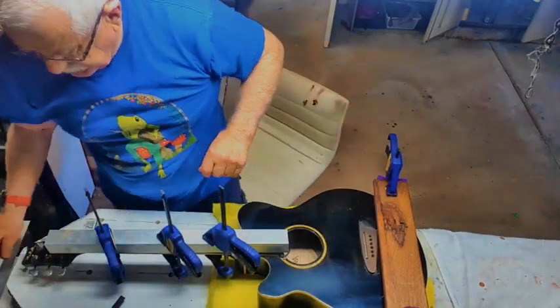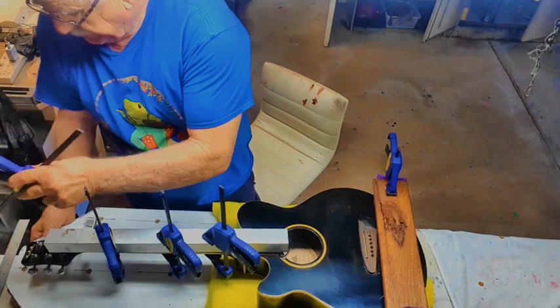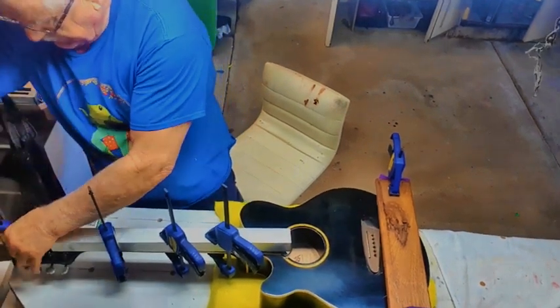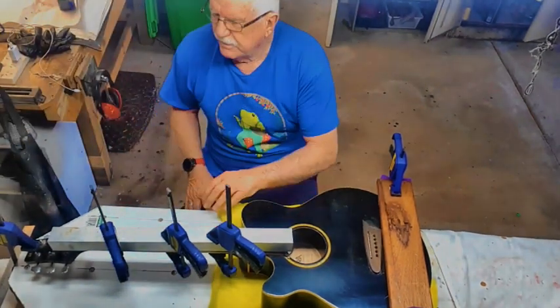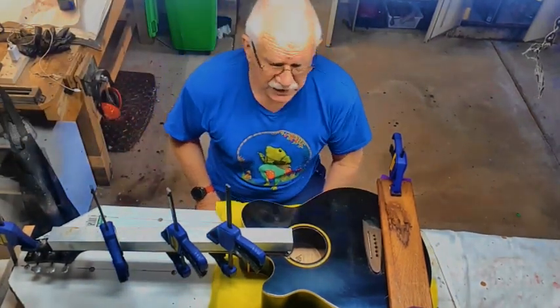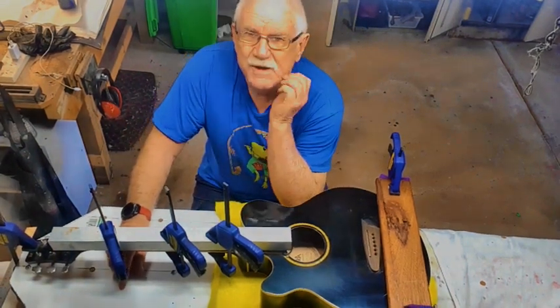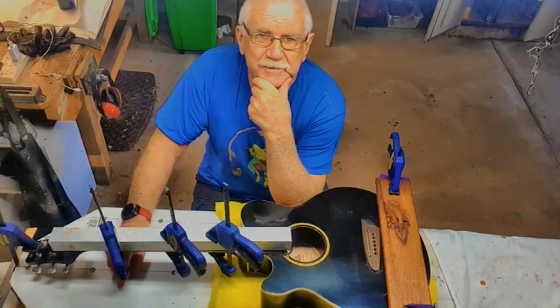Then I'm going to put a clamp at the end. You can either clamp down the head of the guitar, or if you've got a long enough piece of aluminum tubing, that would be better — just clamp it on the tubing. But it really doesn't matter.